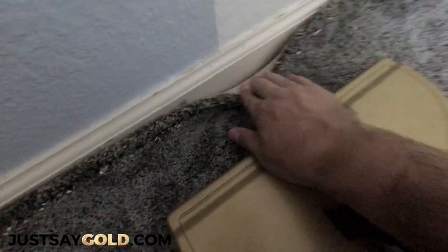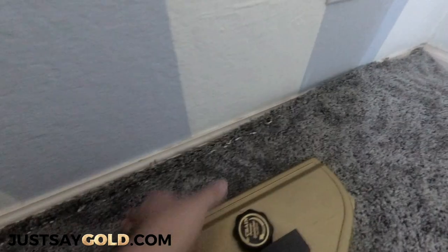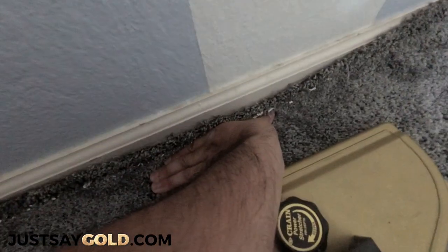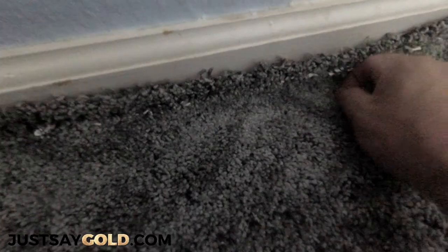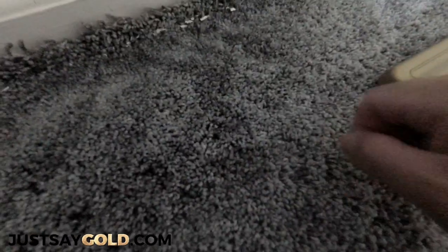Here you can see about an inch was stretched and this was only a 12x10 room. Then you just push the carpet down on the tack strip and release the power stretcher by pulling the handle up. Now the carpet's stuck on the tack strip and all that's left to do is trim the excess carpet nice and tight.